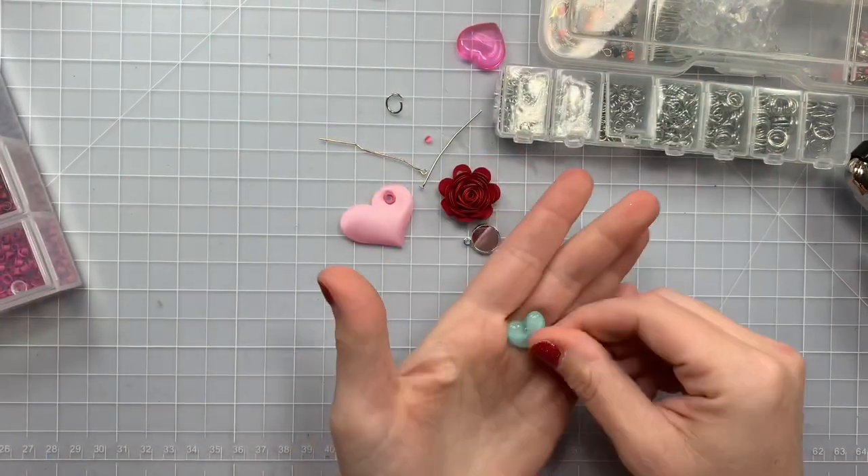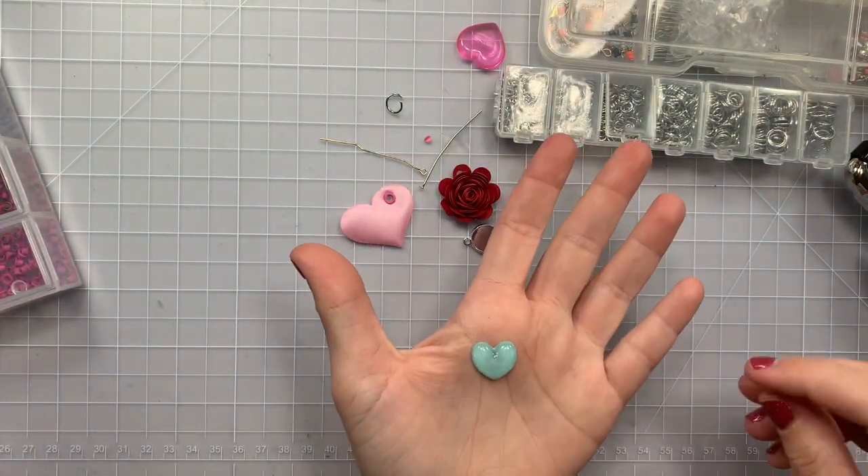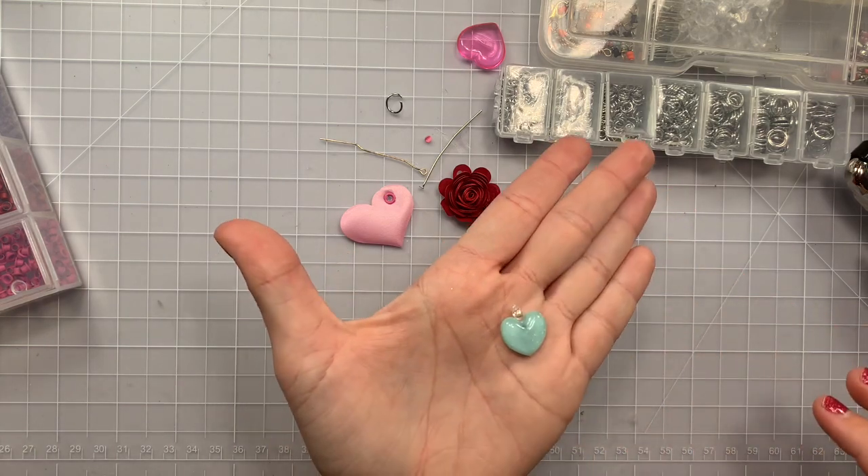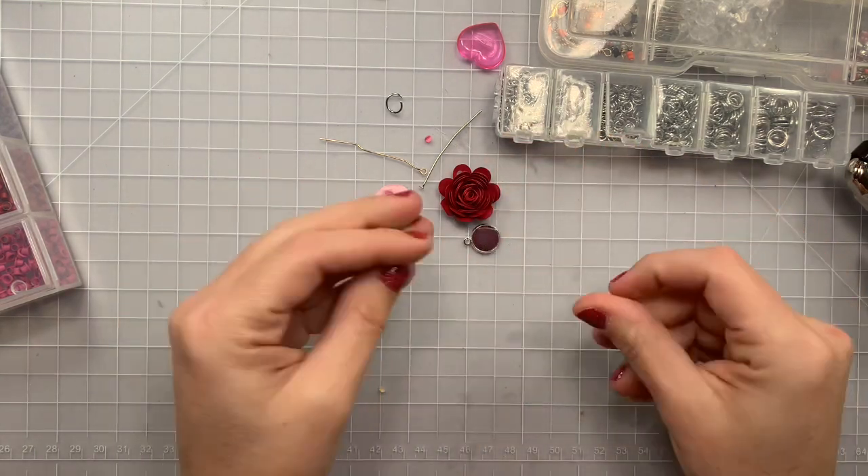You can use your flatback cabochons — these are from Creative Mojo Wholesale Studio — and then you just stick them on the little bale and voila. You can stick them on the cabochons.